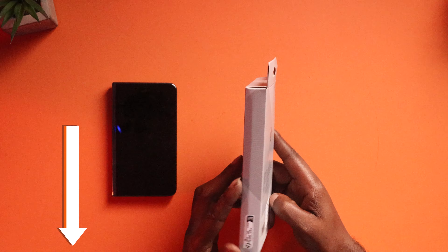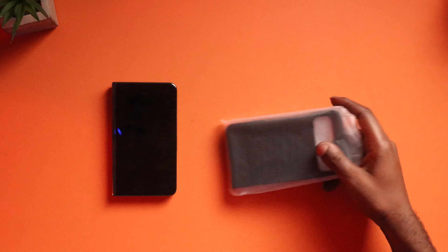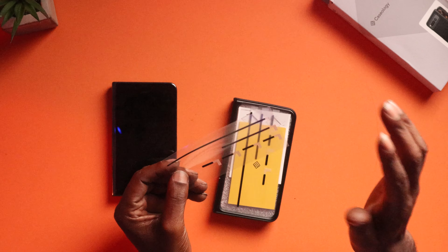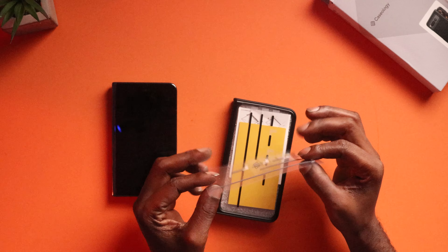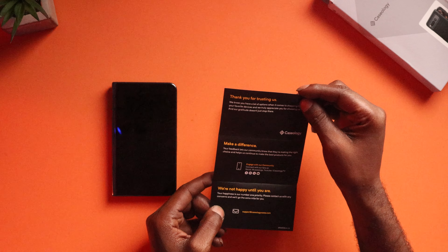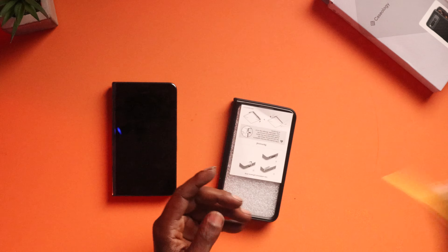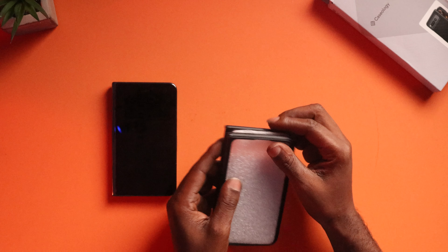We don't get much information on the packaging. You have your adhesive stickers — so if you want to use this case and you don't think you're going to be taking it off, you can put these on the inside of the case and it'll attach to your phone and make it easier to keep on. There's a card that says 'Welcome to the Club, we're happy to have you' — a little thank you for trusting them, and you can follow them on their social media. It also tells you how to add the adhesive strip, but I'm not going to be using that.